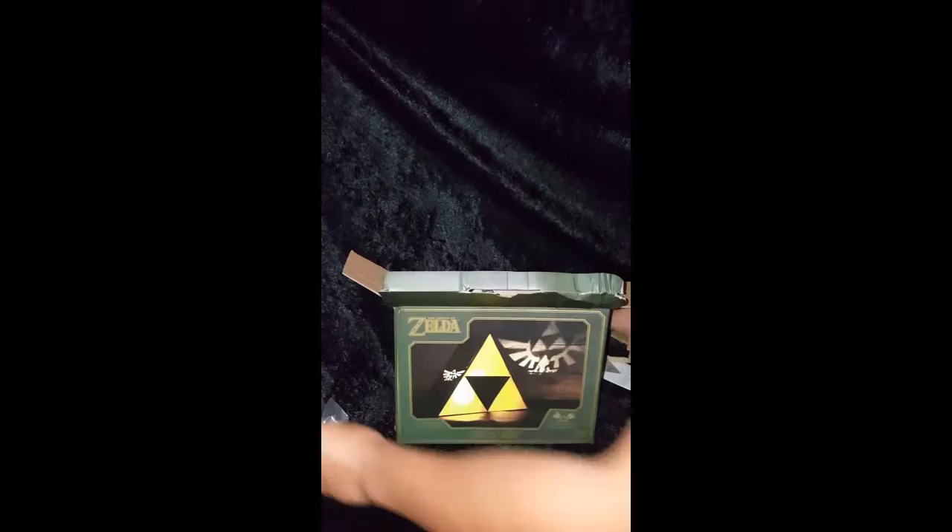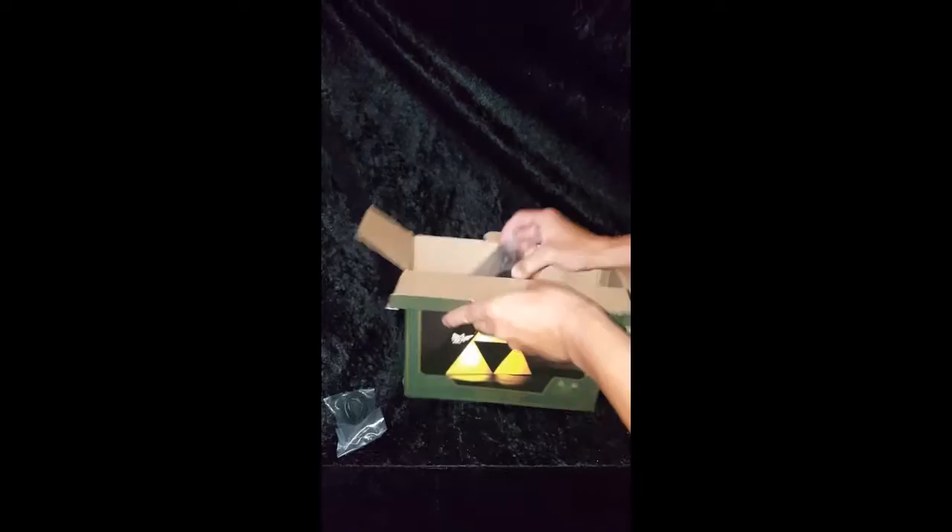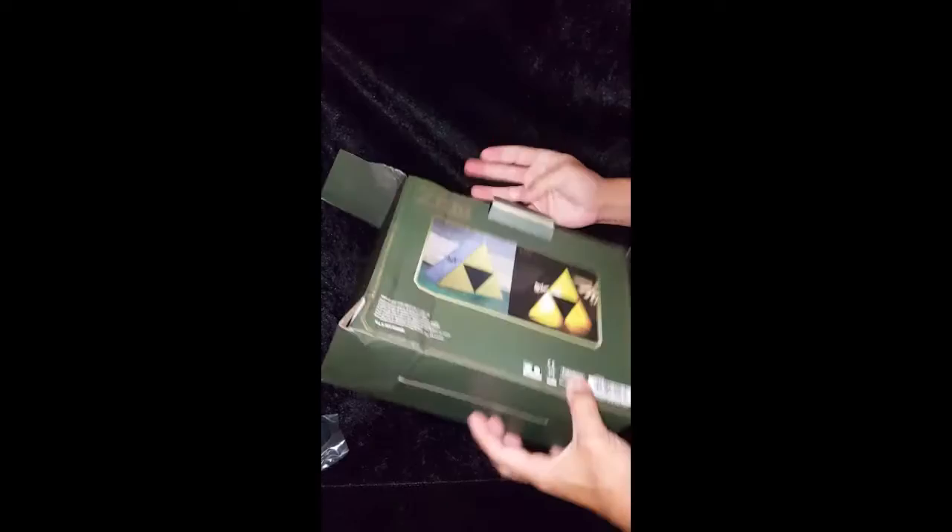Got the little instruction manual. The box is kind of banged up. And here we go — here's our Triforce light! I should actually be getting another one of these in the mail.